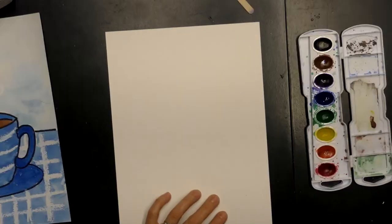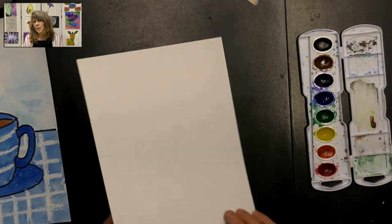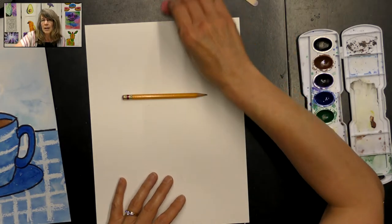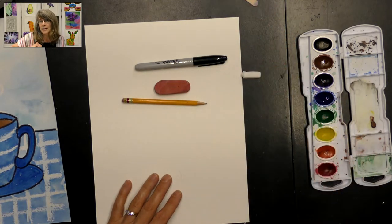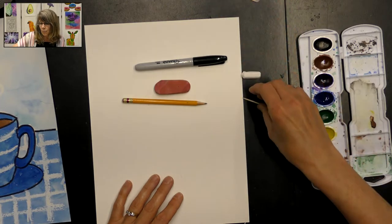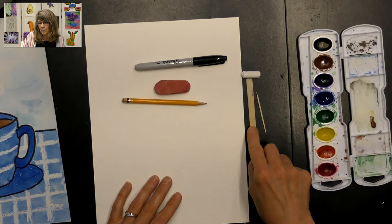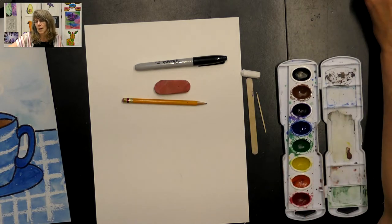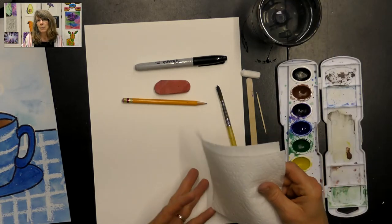We're going to go over our supply list. We will need a piece of watercolor paper or other thick paper because we are going to be using watercolors. You will need a pencil and eraser, a black Sharpie, a white oil pastel, and either a toothpick or a popsicle stick — either one would work fine. You'll need some watercolor paints, a paintbrush, a cup of water, and some paper towel.